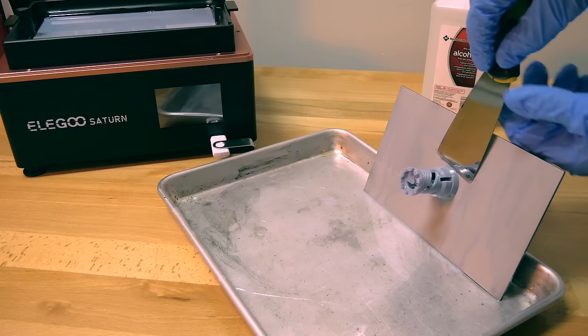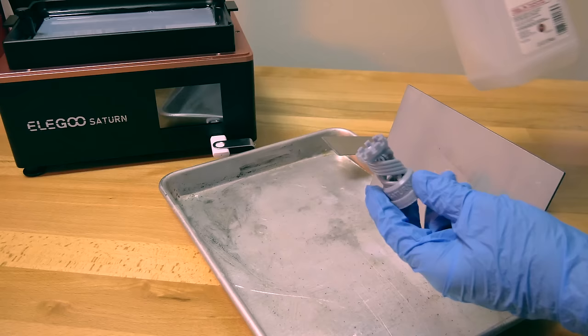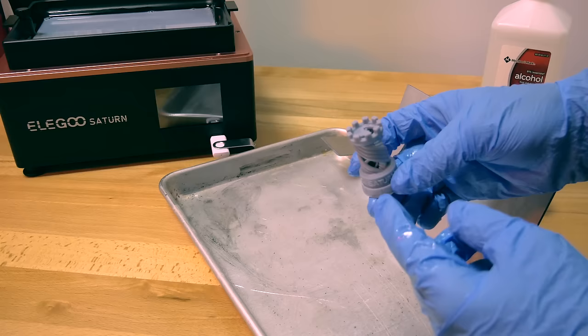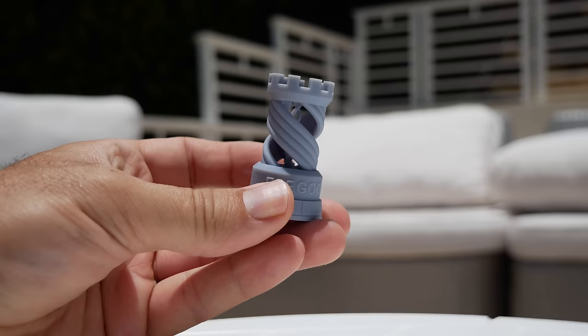Since we'll keep printing, I'm just going to take the model off and put the build plate back on. The model is stuck on there quite well — pushing didn't work, so I had to hit it. There's not really a graceful way to get these models off. Give it a good bath in alcohol. After cleaning with alcohol, the next step is curing — ideally outdoors in the sun, or with a dedicated UV curing machine.